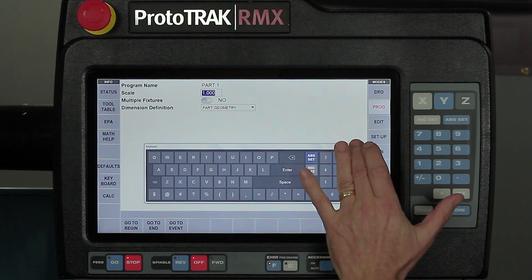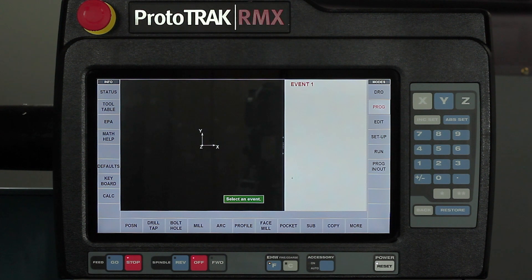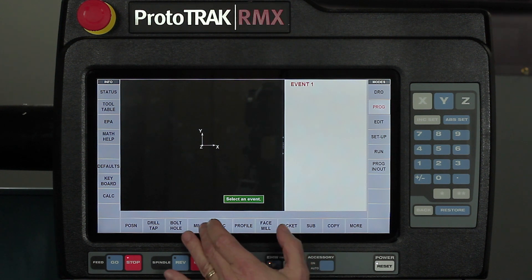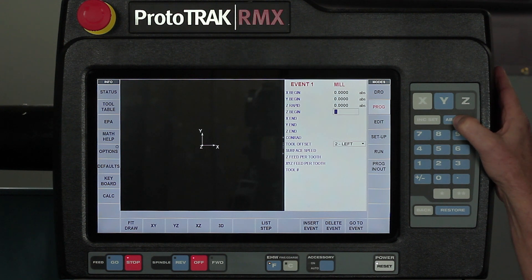When I'm done with the keyboard, simply tap the X and it'll go away. Now I'm going to swipe forward and go into my program, and let's say I want to do something as simple as just do a milling event. I'm going to start out by just putting in some numbers to get started.